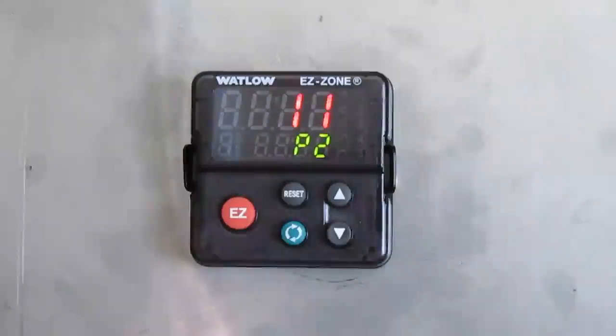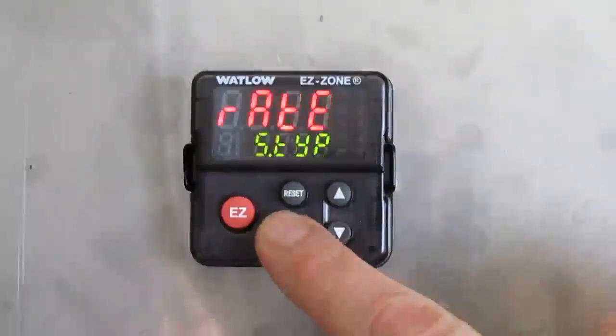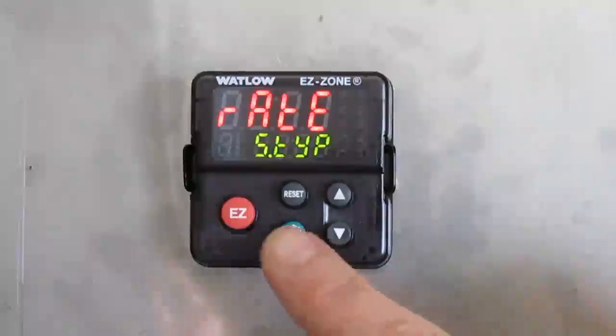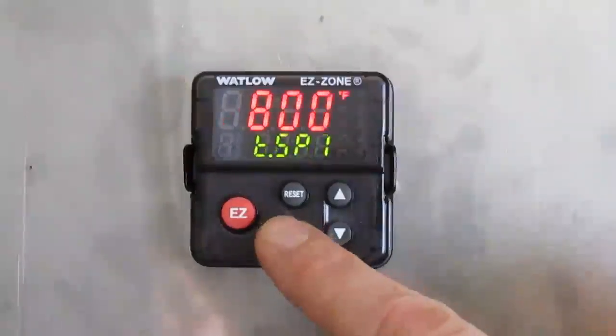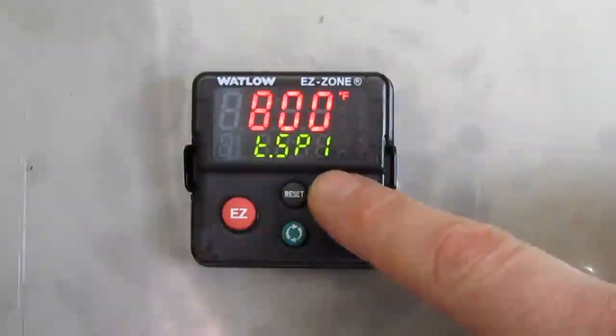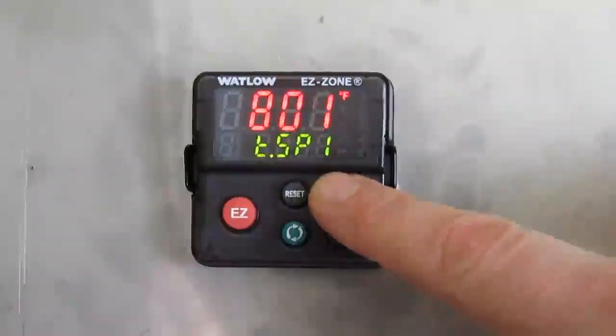It will go to step 11 on the upper section. Press the green button once. This is your step type — you want to have it set to 'rate.' Press the green button once. Then it shows your target set point. In this example it is at 800 degrees Fahrenheit; we're going to change it to 805.